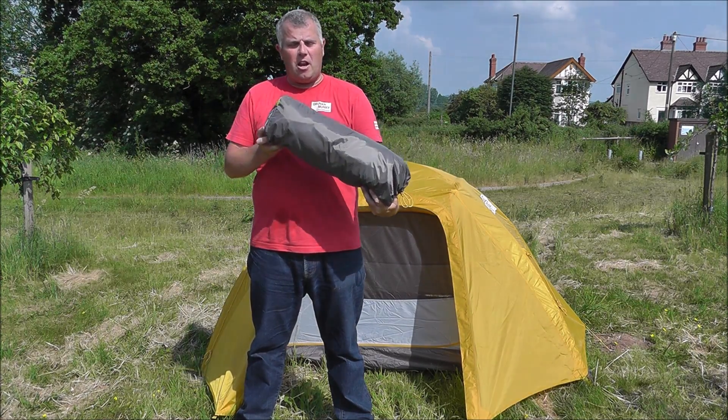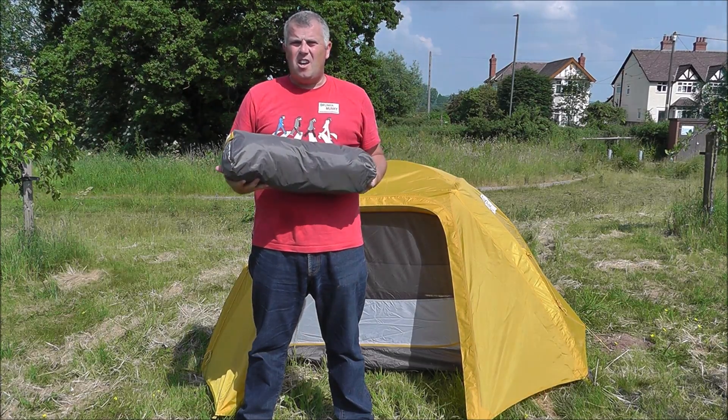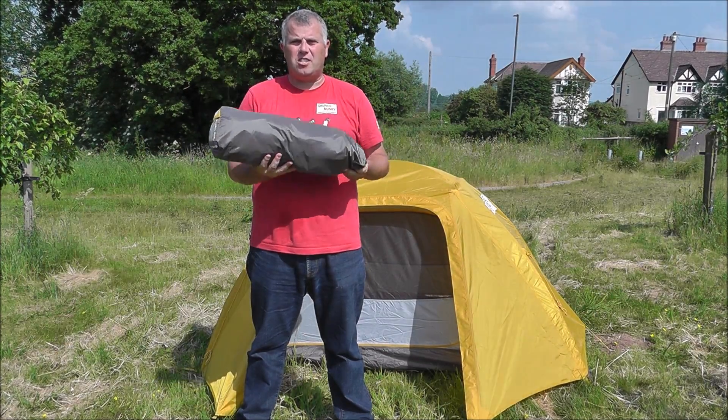First of all, as you can see, it's very light and compact. It weighs 2.4 kilos, takes up hardly any room in your kit, and is very nice and light to carry.